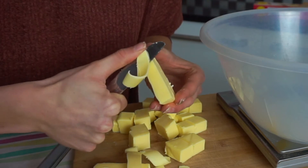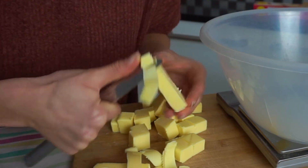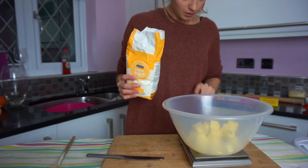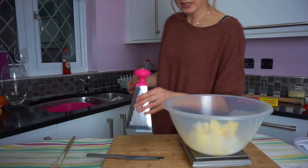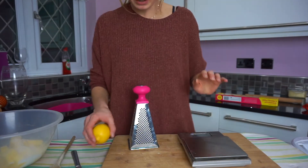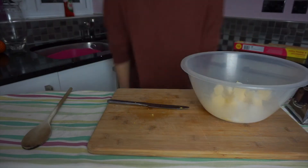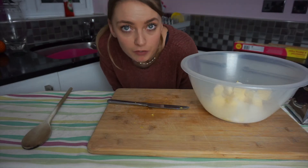Now I'm gonna need 140 grams of caster sugar, so I'm gonna chuck that in here. Then it says we need the whole rind of a lemon, so I'm just gonna zest that quickly and chuck that in as well. Then we basically mix it all up until it's light and fluffy.